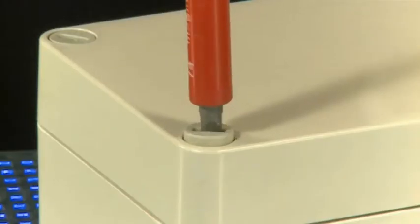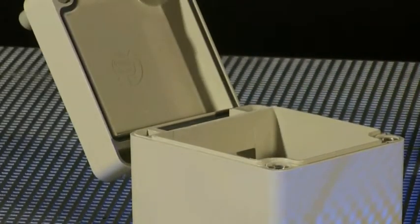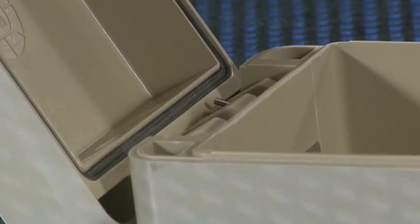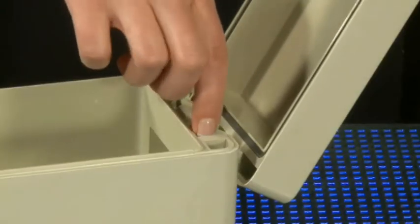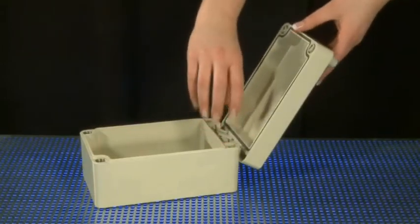Polydor enclosures with integrated cover hinges. Lids can be easily removed and or replaced within a second. All sizes can be supplied with windows in the lid on request.